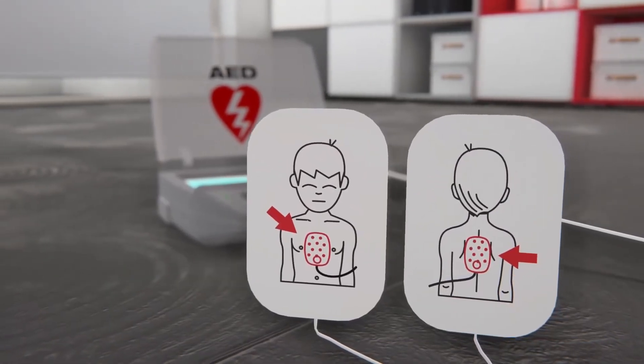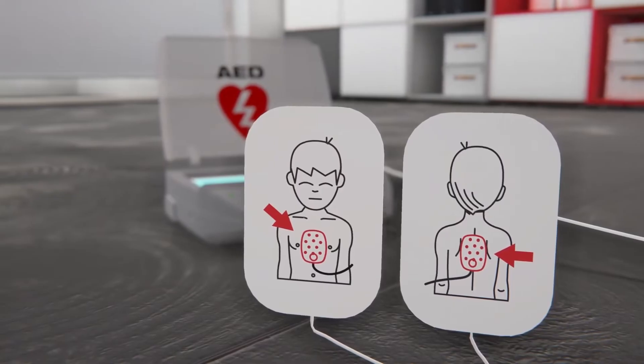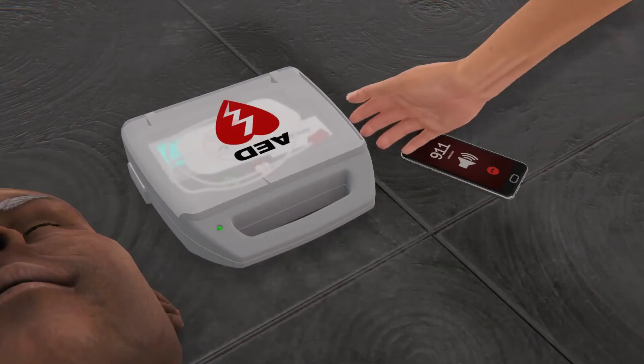AEDs may have two sets of pads. Ensure you use adult pads on anyone who has shown signs of puberty and older.